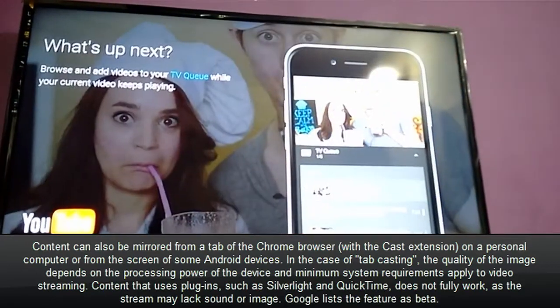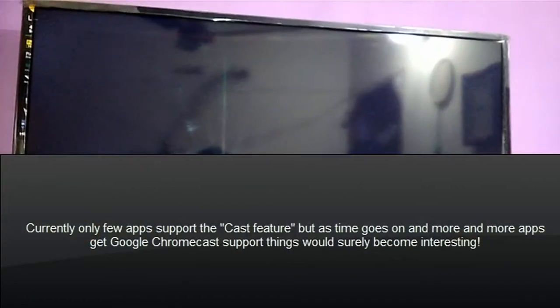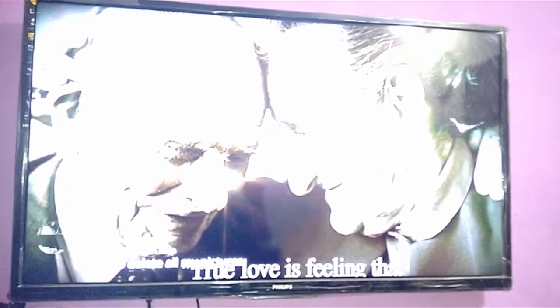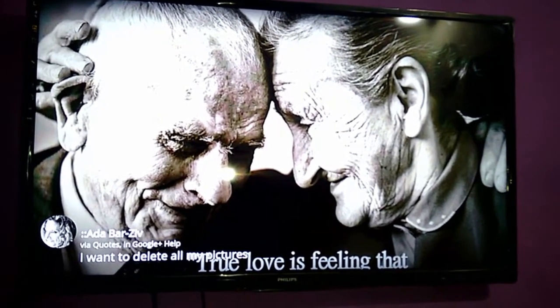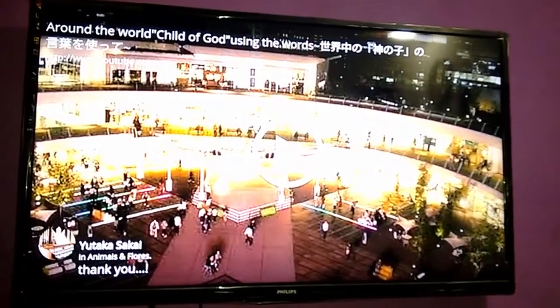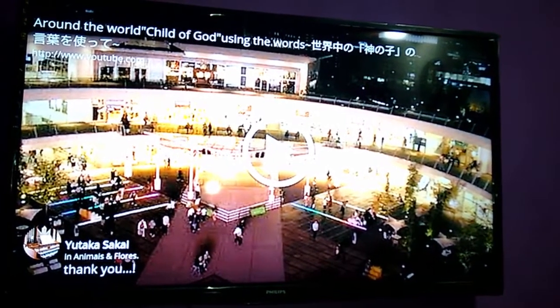You can also cast things you are doing inside your browser on the Chromecast. Right now, only supported applications for Google Plus allow you to stream your content to the Google Chromecast. You can see posts in a Google Plus group and switch between different posts on your television. As support for more applications for Google Chromecast increases, things would get better and the support would improve.